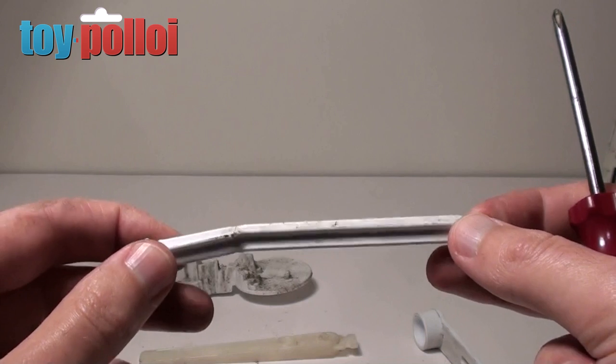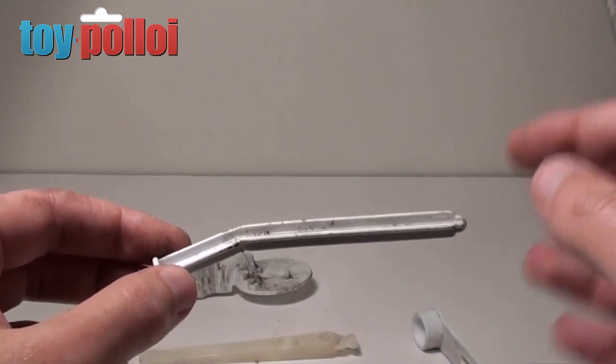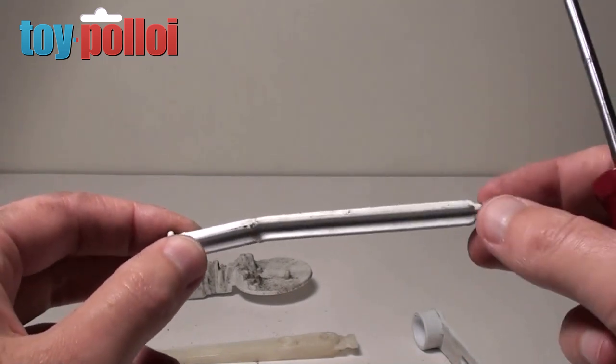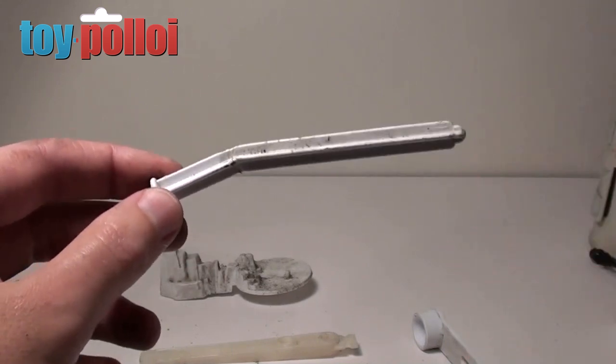I'm going to clean this all in hot soapy water to take off most of the grime, and then whatever dirt is left may require some special techniques to get off the pen and crayon, but we'll see what happens after we've given the thing an initial clean in hot soapy water.